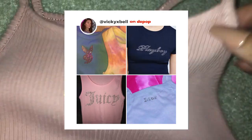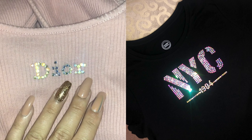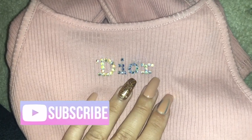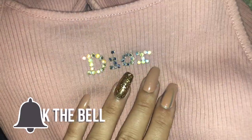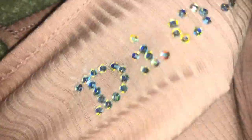In this clip I'm showing you guys I'm messing with them — pulling them, twisting them — and they're not moving. Shop my Depop, Vicky X Bell, if you guys want to buy rhinestone shirts from me because I make similar ones for sale. Thank you guys so much for watching, give this video a big thumbs up, subscribe to my channel if you haven't already, click the bell to get my post notifications so you know when I post a new video, and love you guys.